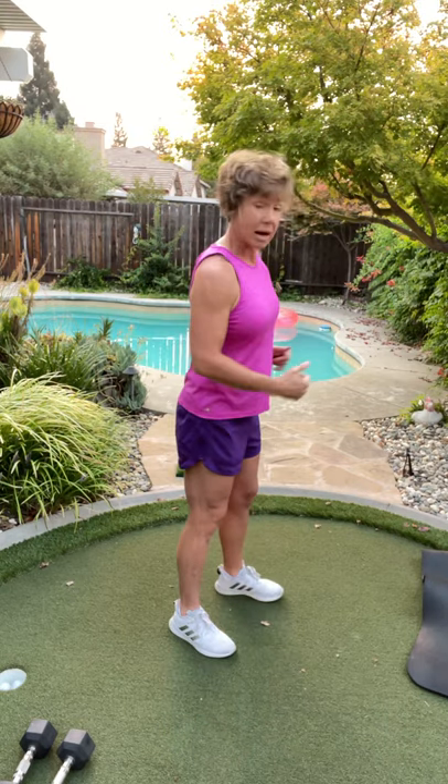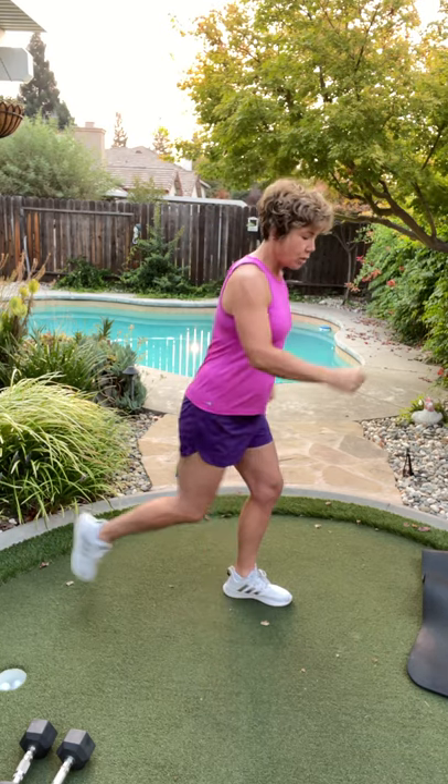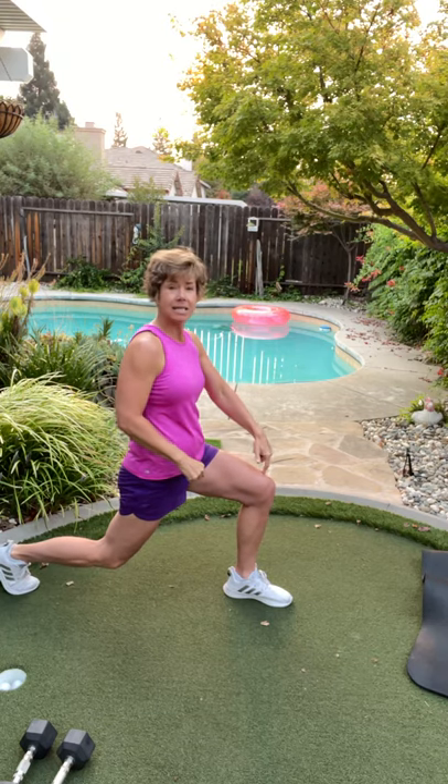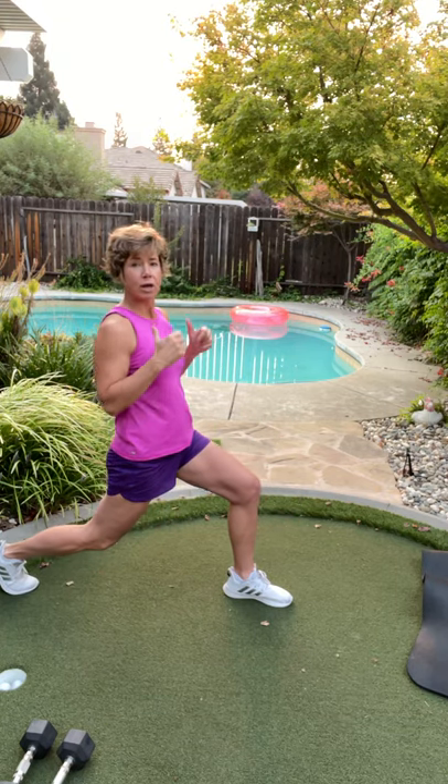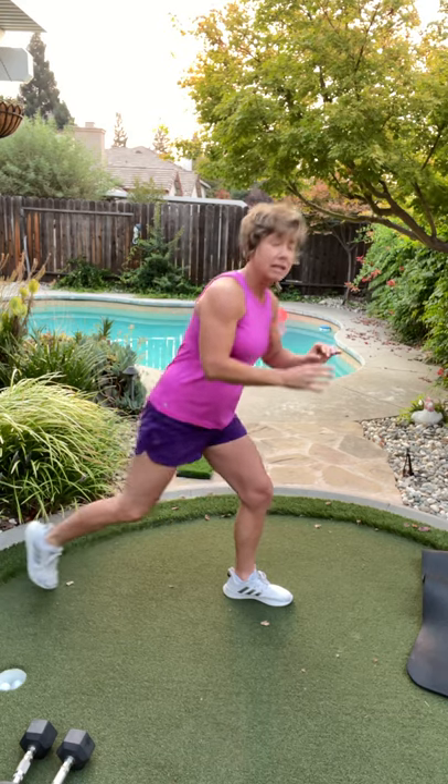We're going to start with the reverse lunge. Most important thing is you take a giant step back, like Mother May I. When you come back, see how this knee is not over this toe? You want your weight back. So if we came down, that'd be a 90-degree angle. You don't have to go down that far. We're going to do one side for eight reps, then we'll switch.